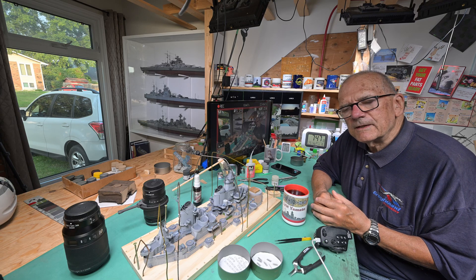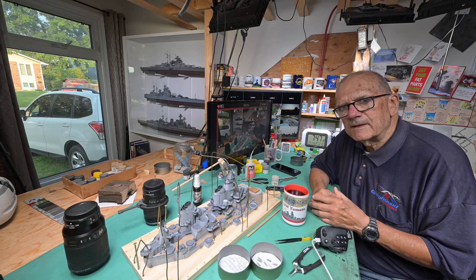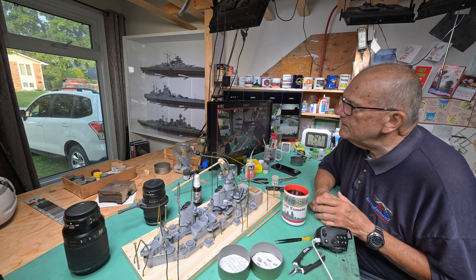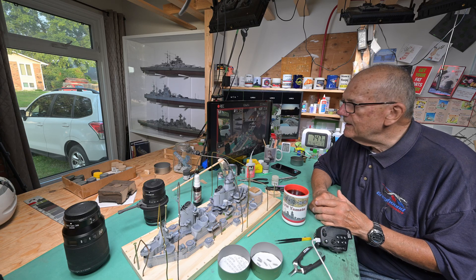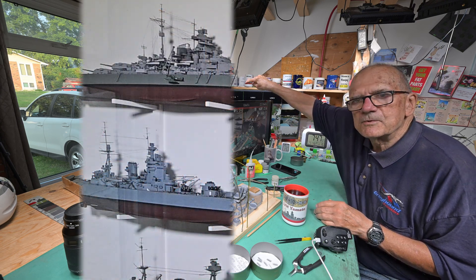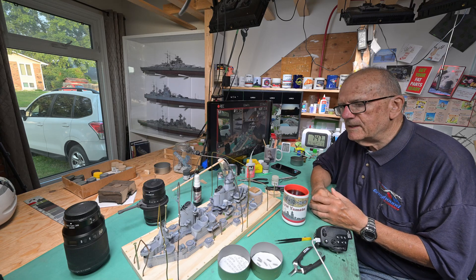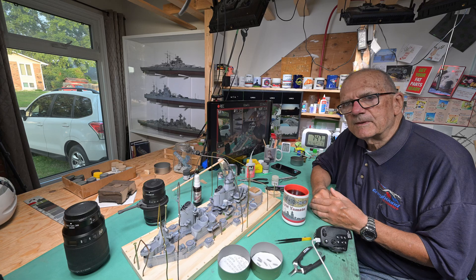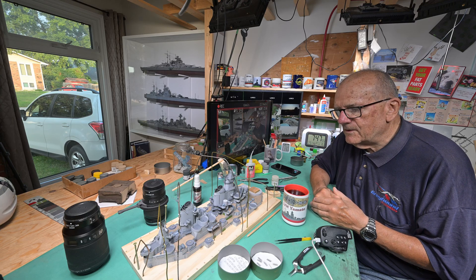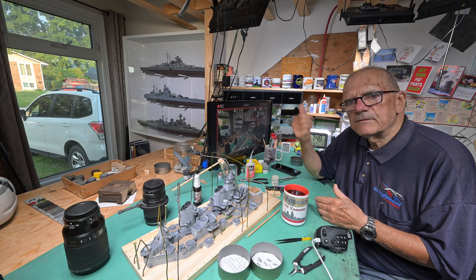I'm not going to do it exactly the way every wire was on the real thing in 1943. I'm just going to do enough to give it — I don't know what kind of monitor you're watching this on — but if you're watching on a reasonably sharp large monitor, you should be able to see the easy line on the ships over there, just enough to give it the illusion of rigging. It doesn't have to be like a wooden sailing ship where you want every little bit of rigging and every block and tackle.